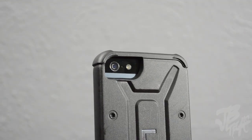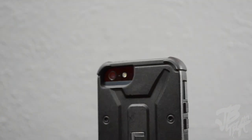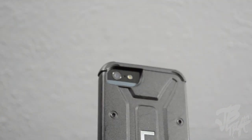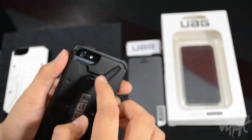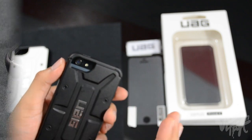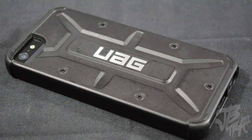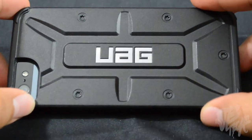Flipping to the back, there's a big camera cutout for the camera, microphone, and LED flash. I tested this out with various photos and used this quite a bit — it doesn't affect any photos or the flash at all, so the cutout is great.